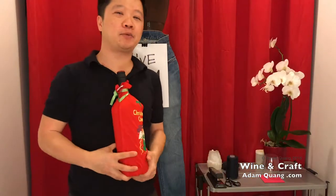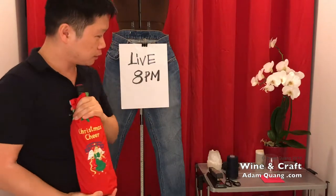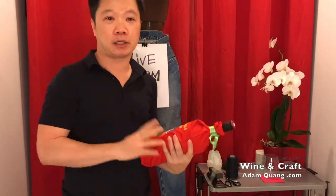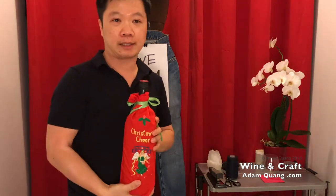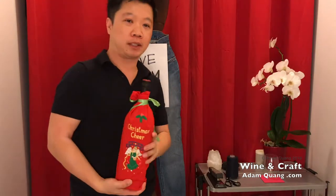Hey everyone! Welcome to my weekly broadcast. It's a wine and craft show. So if you haven't seen this before, every week I take a bottle of wine around $10 and I do a live broadcast while I'm making something.